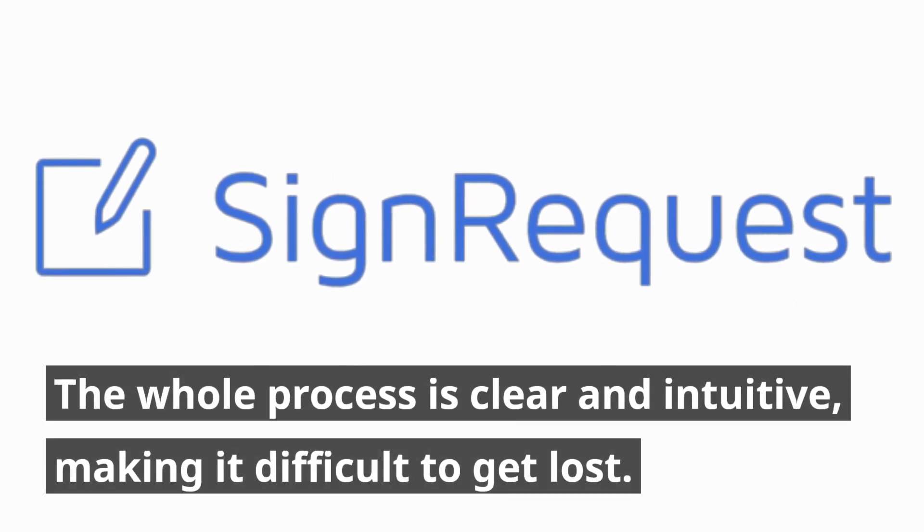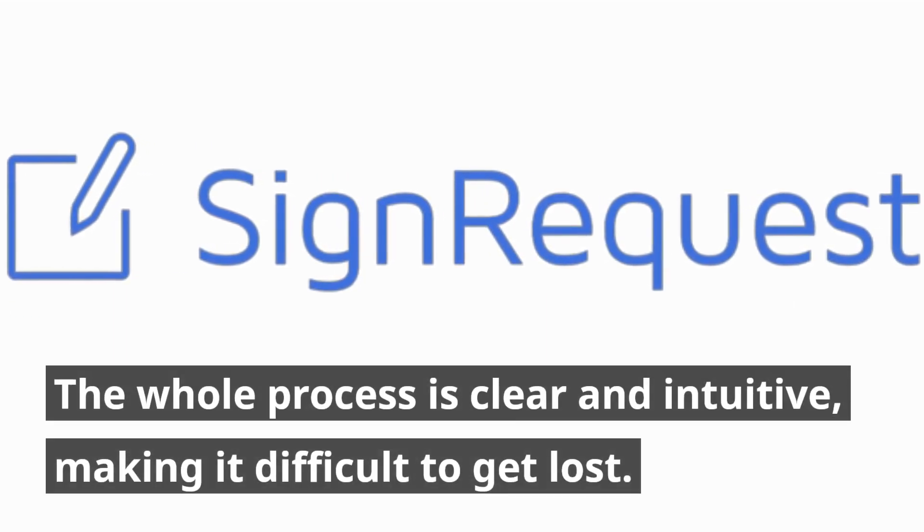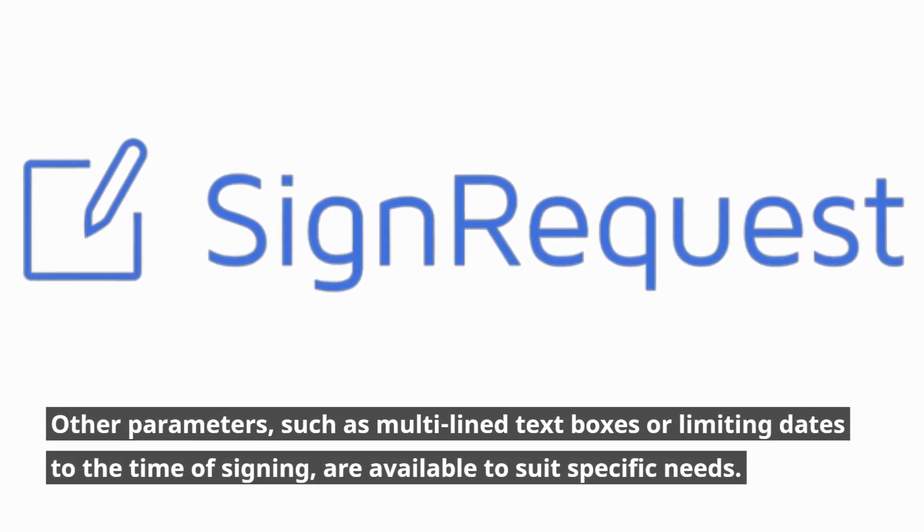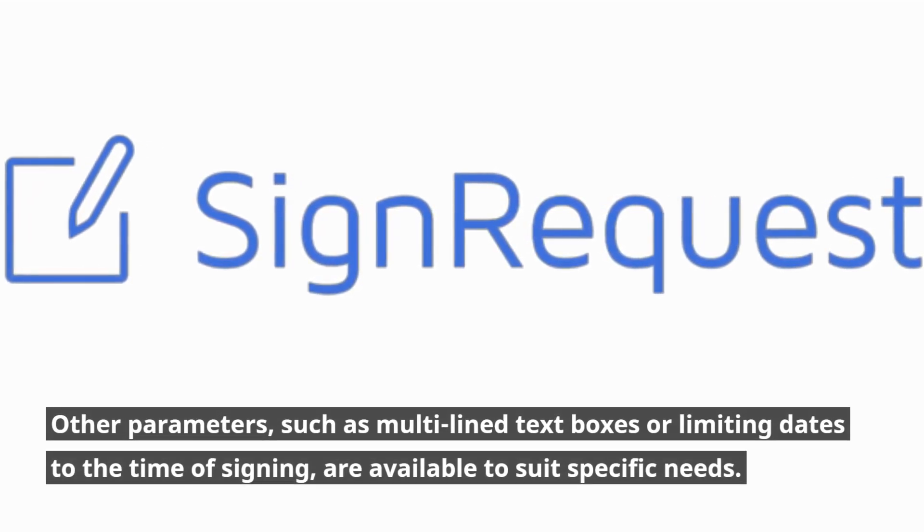The whole process is clear and intuitive, making it difficult to get lost. Other parameters, such as multi-line text boxes or limiting dates to the time of signing, are available to suit specific needs.